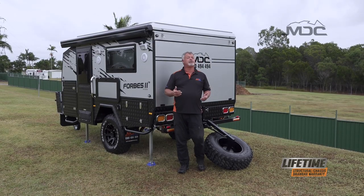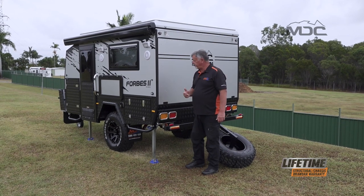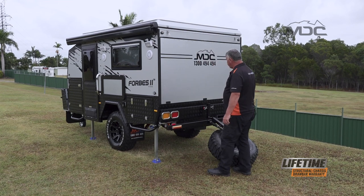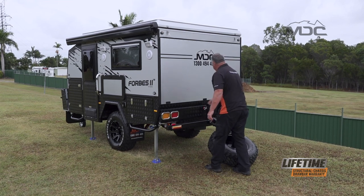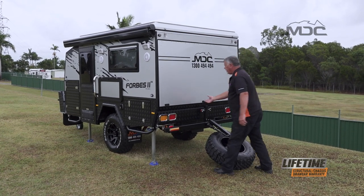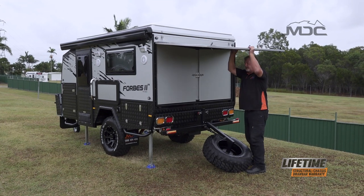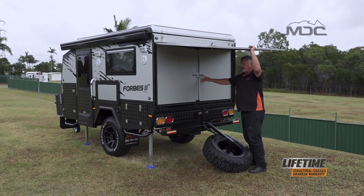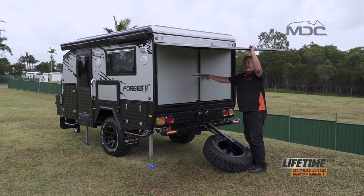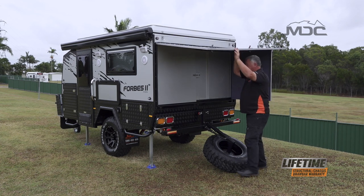Now our spare wheel is dropped down out of the way we can open up the back fold out section for the bed. There are three latches across the bottom. They're lockable so you can lock them up when your caravan's being stored. Get all three undone then we can open up the wing panels. The wing panels are secured in the middle with pad bolts. Pull the pad bolt back and move the wing panels out to the side.